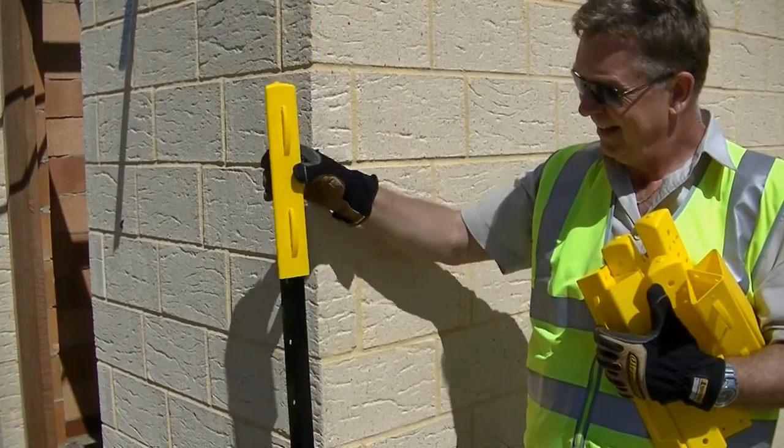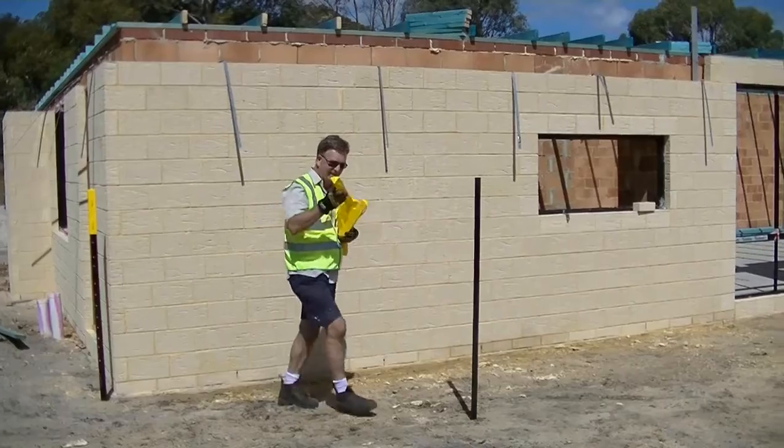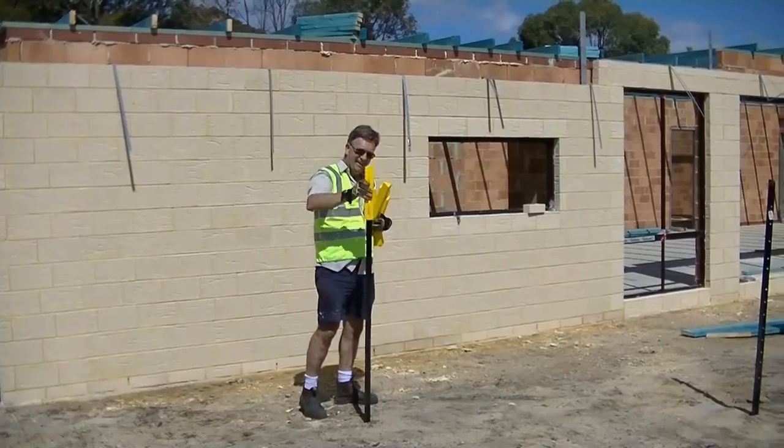Then, slip zebra caps over the pickets with the attachment hooks facing to the outside of the perimeter.